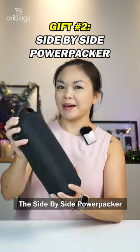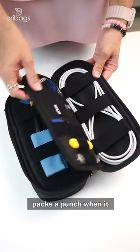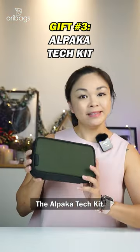The Side-by-Side PowerPacker Cable Organiser. Don't be fooled by its slender design — no matter tech or tools, the PowerPacker packs a punch when it comes to organisation. There's even a dedicated section for adapters.